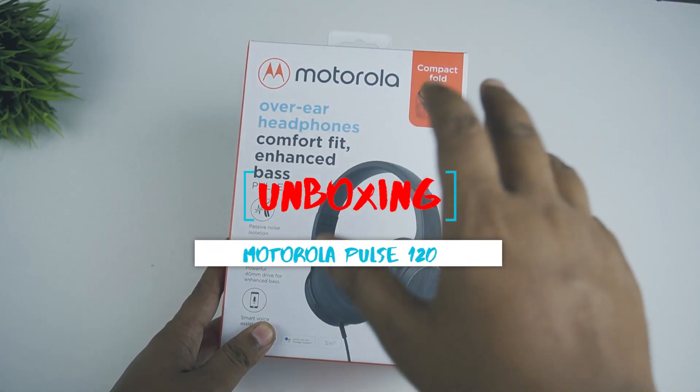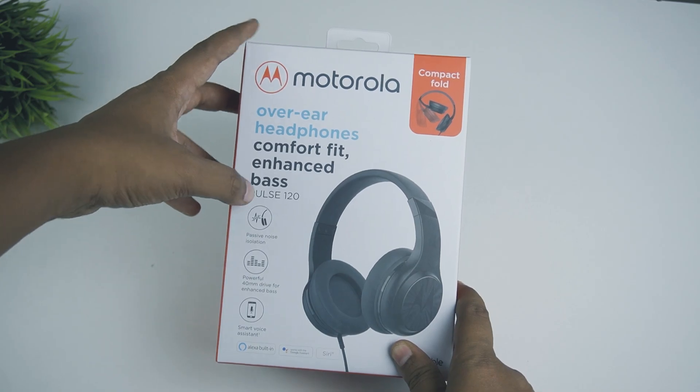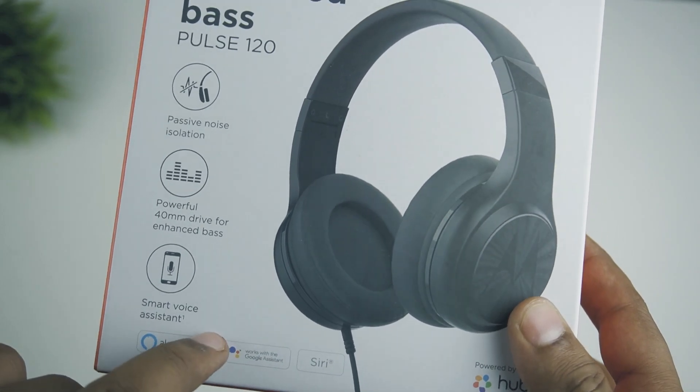This is the Motorola Pulse 120 box. The box mentions: Motorola over-ear headphone, comfort fit, enhanced bass, passive noise isolation, powerful 40mm driver for enhanced bass, and smart voice assistant.